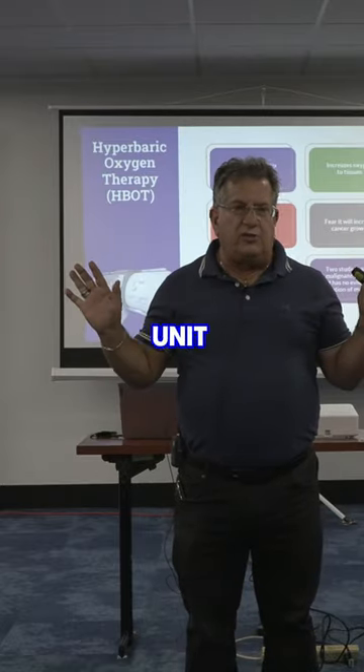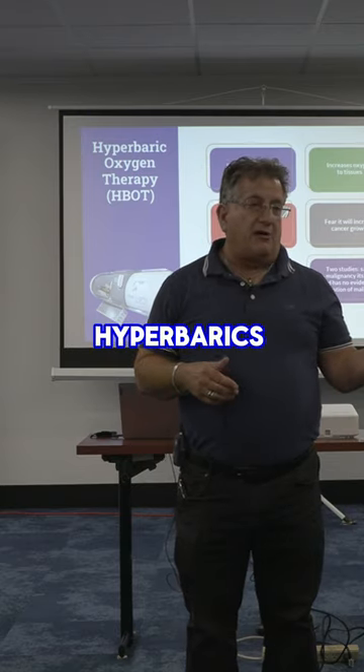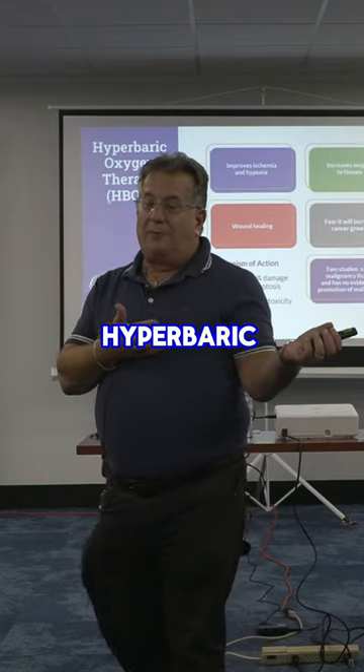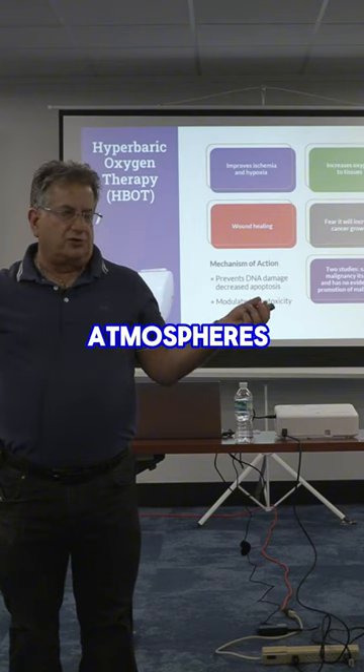The hyperbaric — this is a great unit. Everyone knows hyperbarics. Why do I like this unit? It's easy. There's low-pressure hyperbarics — I happen to be one of the people on the low hyperbaric group. There's also high hyperbarics, which is greater than two atmospheres.